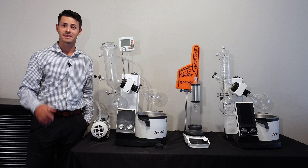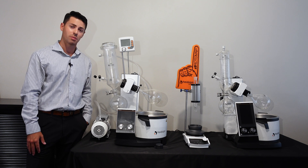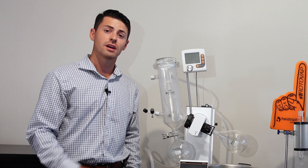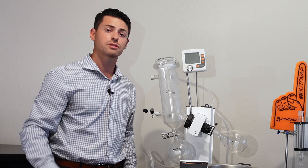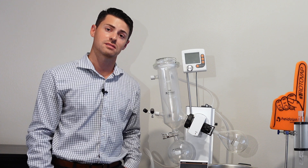The answer to that question is absolutely. I almost always recommend a bump trap to be used with any type of rotary evaporator system. It not only creates an extra degree of separation between your evaporation flask and your whole entire unit, it also creates an extra degree of protection between your solvent and everything else inside of your unit.